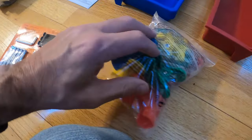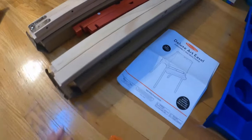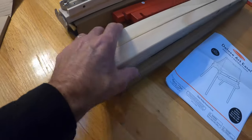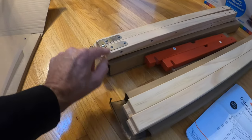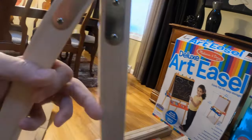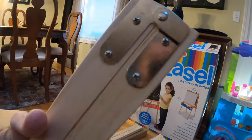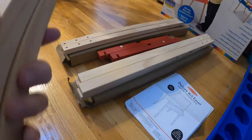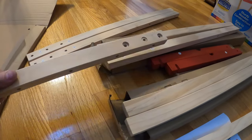You get the screws, the instruction manual, and the pegs — each set is packaged in the box. They did a nice job: there's a hinge on here — you can see it — this is the top. It opens and closes, pretty easy. Everything is numbered A, B, C, D, one, two, three. These have to go here, so just make sure the numbers match.